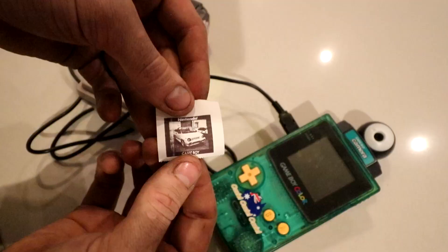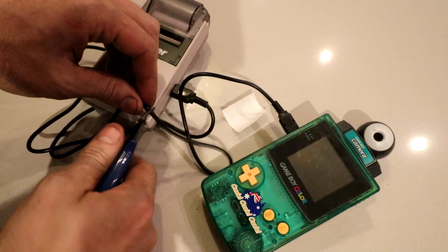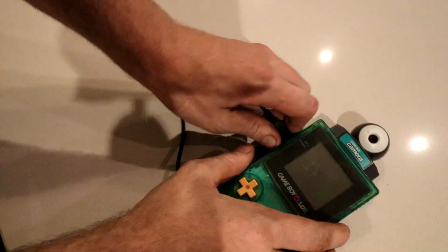There's our picture. That is the only Nintendo-supplied way to be able to remove the photos from the camera. It's about the size of a postage stamp. This is great, except I'd like to be able to put the photos on the computer. So we'll disconnect the camera from the printer.